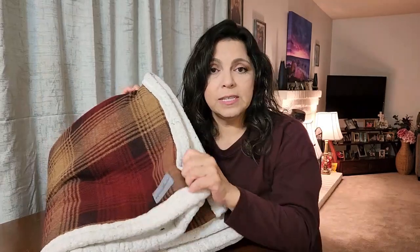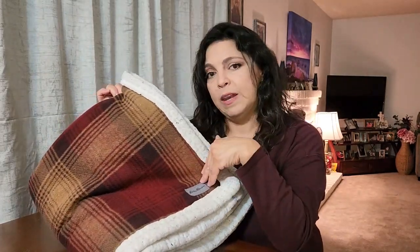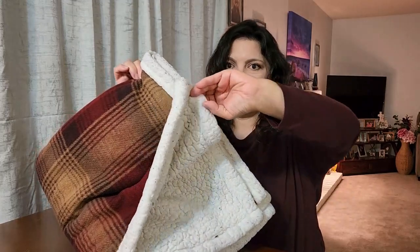It is Eddie Bauer. This side where the flannel is has hardly shown any wear. Even with all of the washings — I washed it this morning — it still has a very nice plush look to it. If you're curious about buying the Eddie Bauer throw, it was very popular last year off of Bed Bath and Beyond.